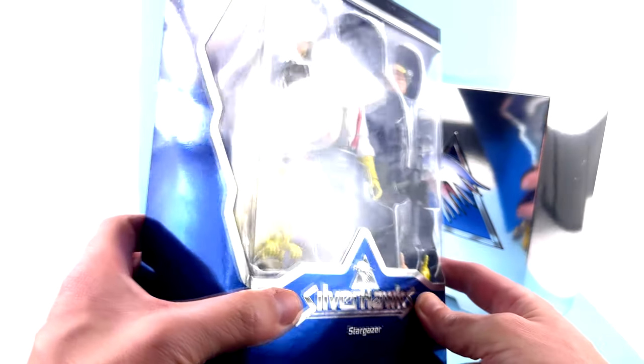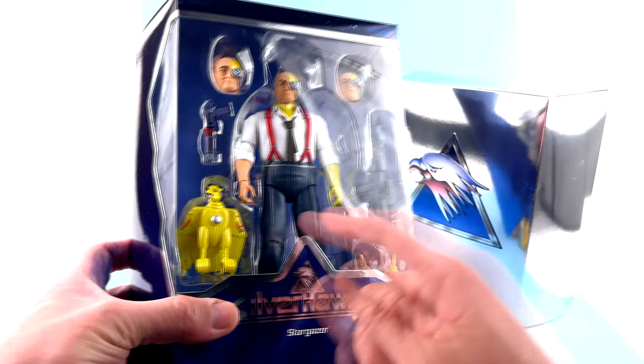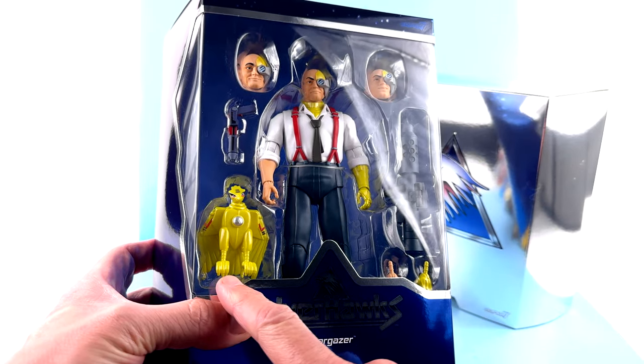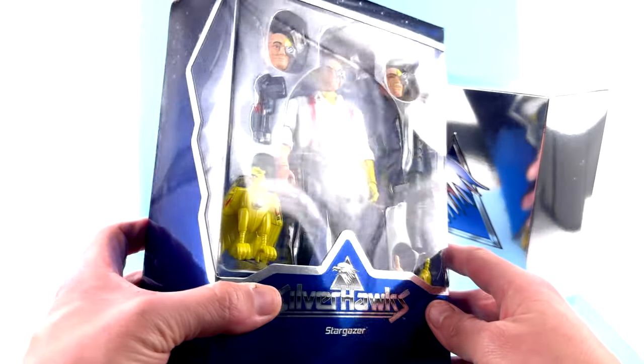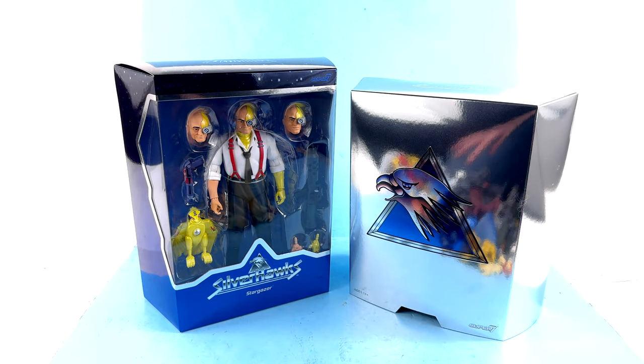We'll see — I don't know how I'm going to feel about it in hand. But you got his accessories, blasters, guns, his extra bird — I forgot his name, Spyglass or something like that. For the packaging, that's about it. So without further ado, let's get him out and see how cool he actually is.